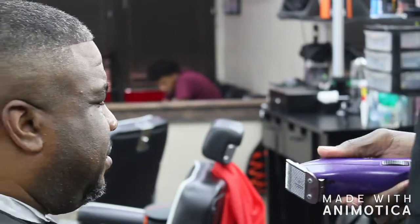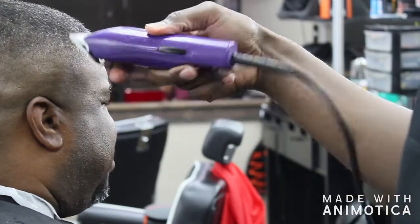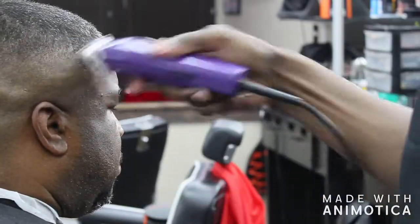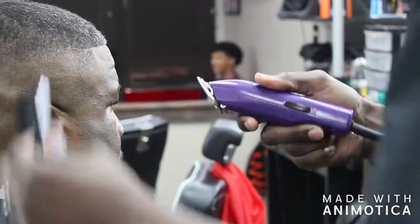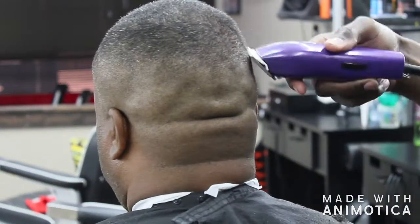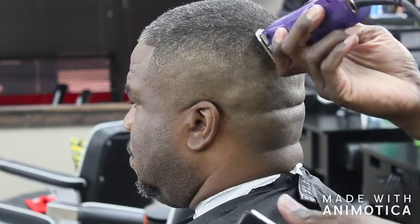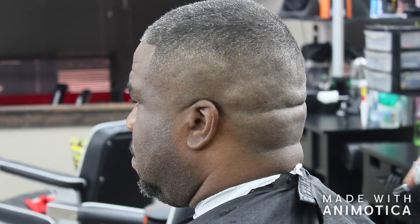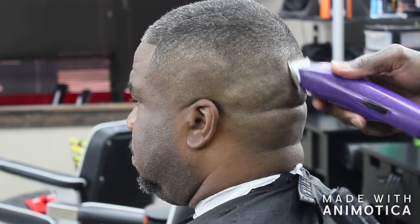I must admit, when you team the detachable blade clippers up with adjustable clippers, I feel like you can get a lot more done in a lot less time with a lot less work on the part of the barber — you make the clipper do the work. When you're fading with all blades, as you can see, I've got to keep going back in making sure all the lines are out and that everything's faded completely. With adjustable clippers, the clipper does a lot more of the work for you.